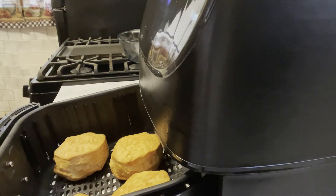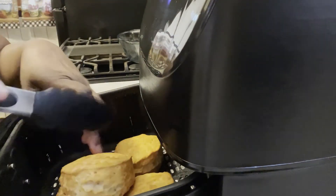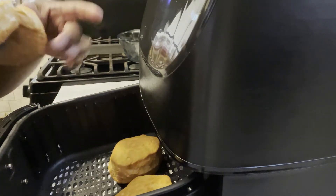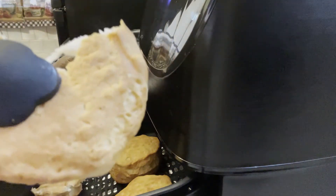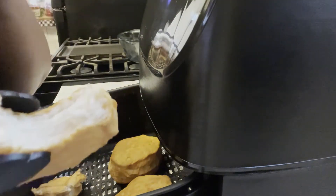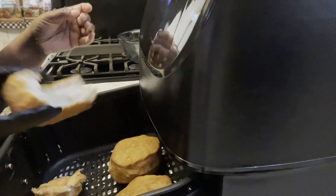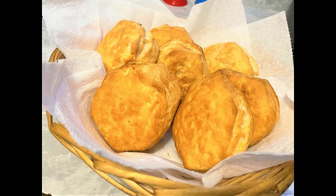I'm going to come back and check another one of the biscuits. What I ended up doing was putting them back in the air fryer for an extra two minutes. Once I put it in for an extra two minutes and opened it, it looked like that — but trust me, it was completely, completely ready. Delicious. And this is what they look like: the perfect biscuit out of the air fryer.